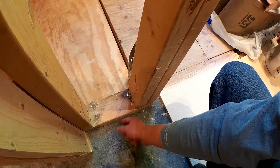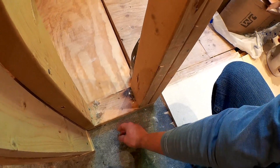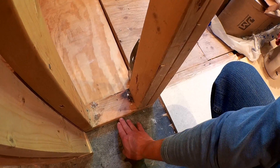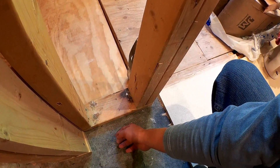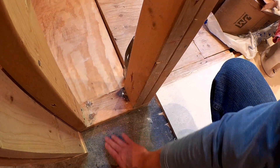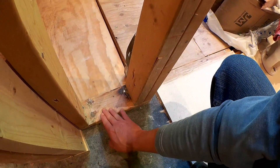You want to make sure it's not being pinched, because you want it as flat as possible when it goes through the wall. You don't want it to have a bend up because you're going to be putting tile over top of it. So you want it to be as flat as possible as it goes into the wall.